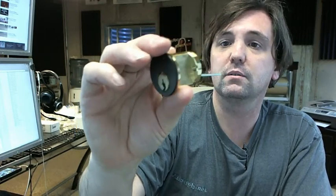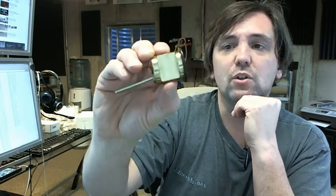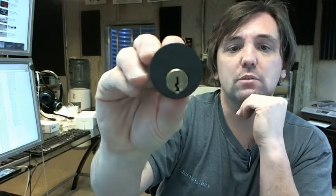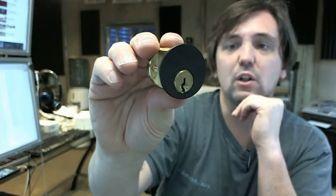Rim cylinders are used in a variety of different pieces of hardware — surface mounted deadbolts and exit devices, all sorts of different types of hardware take rim cylinders. Any sort of deadbolts require rim cylinders like this, but primarily you are going to see these installed in exit devices. We will very often use rim cylinders, and again those deadbolts especially in a dark bronze finish like this, to match a dark bronze finish on an aluminum styled door.